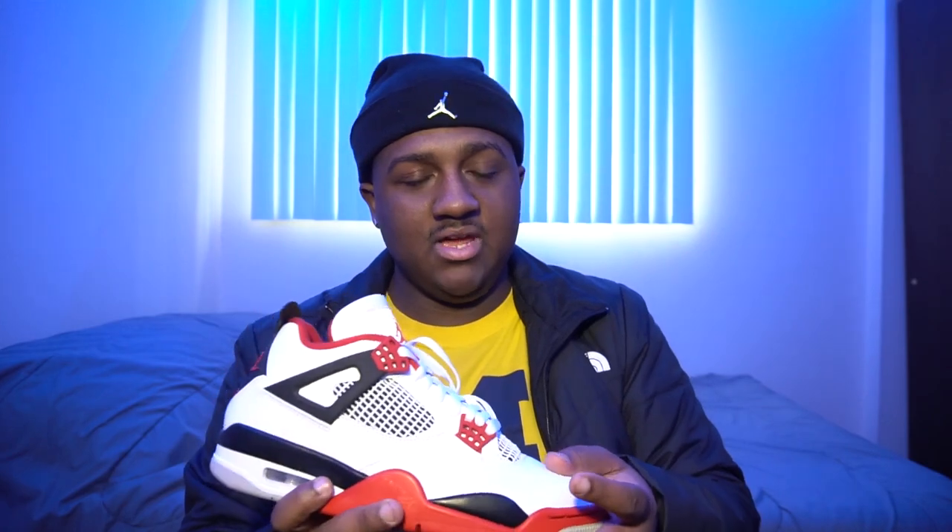Air Jordan 4 Fire Reds — before we get into this review I just want to let you guys know these sneakers released two weeks ago, two Saturdays ago. There were a lot of defects on a lot of pairs that we had in my store — we got Channel Sports, I don't know if you guys know that or not. That's how I was able to get my hands on these. We ended up getting them and about 20 of the staff could get a pair, and I was one of the 20.